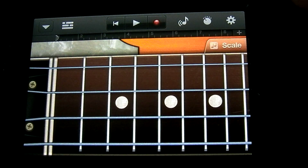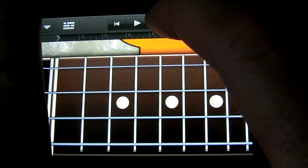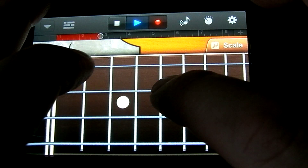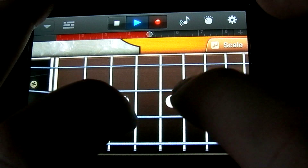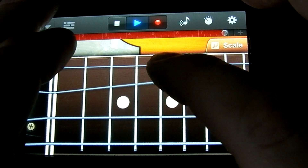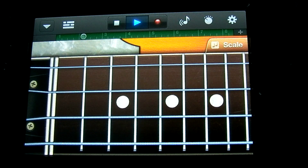I'm going to go ahead and turn that off though. Let's go ahead and lay down a baseline on top of what we played before. It sounds pretty good.